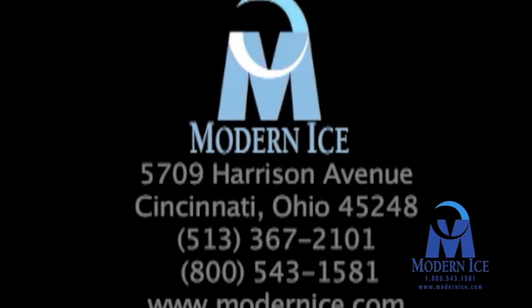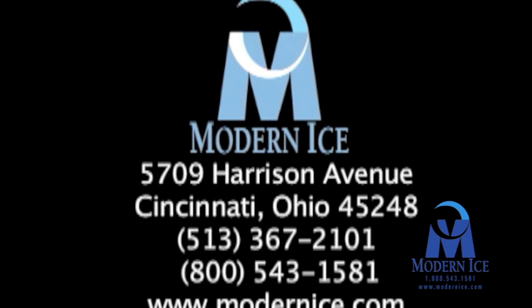This concludes our tour. If Modern Ice can help you with your plant design or would like to discuss your ice manufacturing needs, please contact us. We will be looking forward to your call. Modern Ice — our organization is built on a simple philosophy: deliver exceptional service on a very personal level.